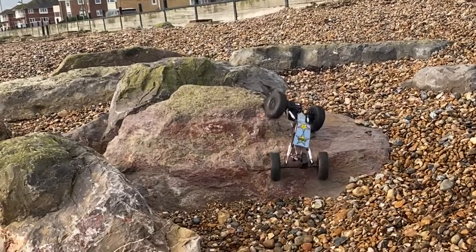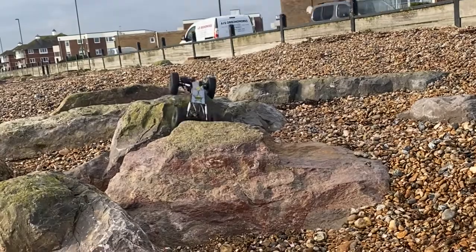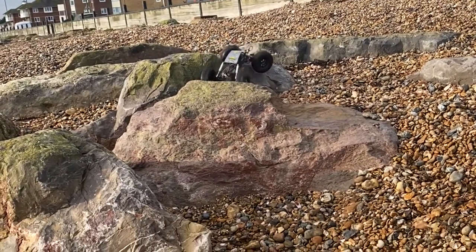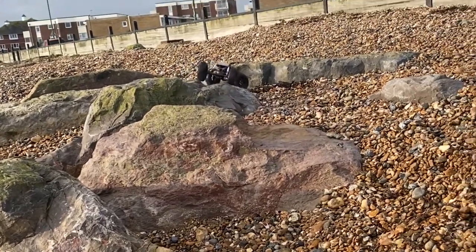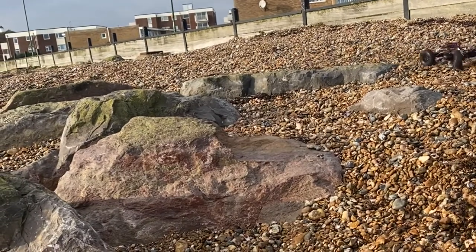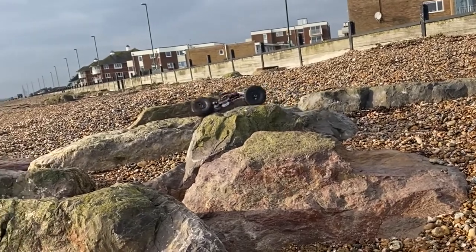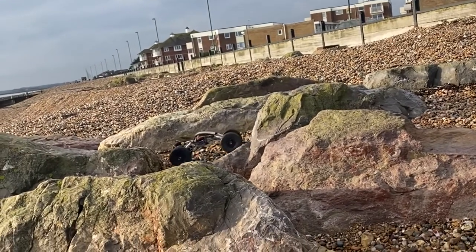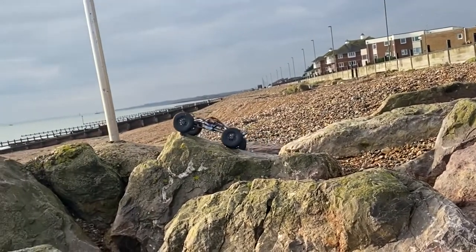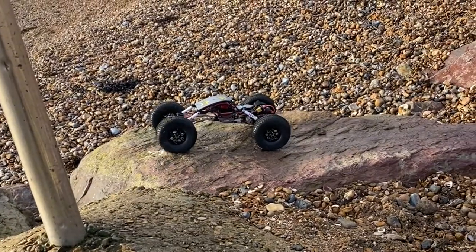We decided to head back to the beach and try out a bit more actual rock crawling now that we've got a dig fitted. Watching this video back, I can't actually remember the areas where I was using it being notable. It's not for just crawling around rocks — it's a pretty specialist tool for certain situations. It's definitely nice to have; it's another feature to play around with, though it still means I roll over from time to time.